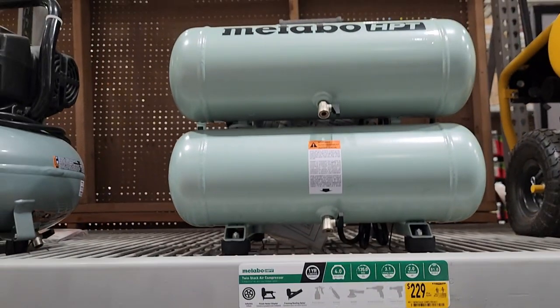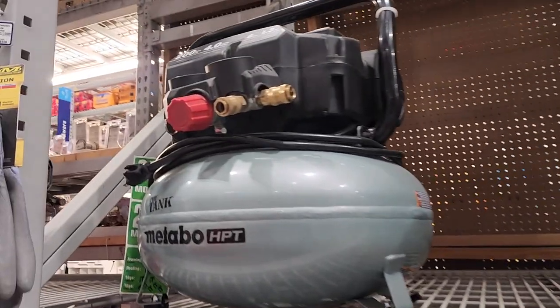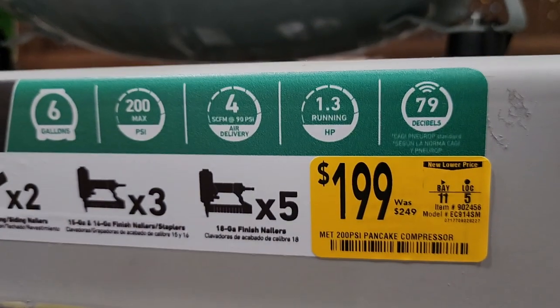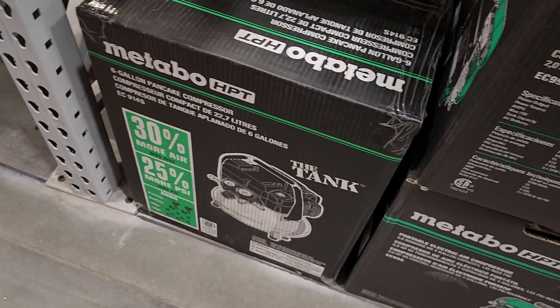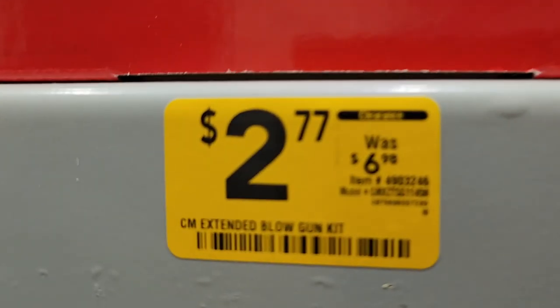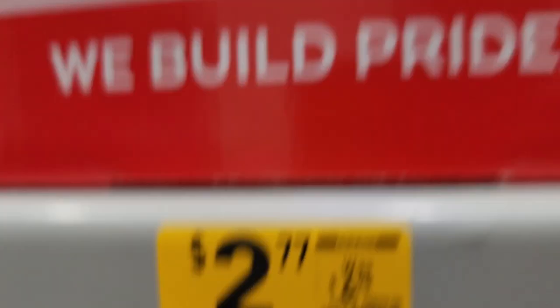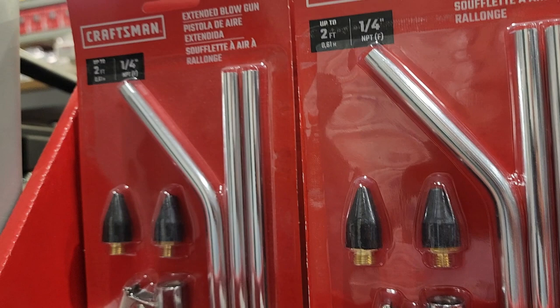We got a portable electric compressor — this is a twin tank for $229. With table HBT, you got a pancake style for $199, different from $249. That's pretty nice.